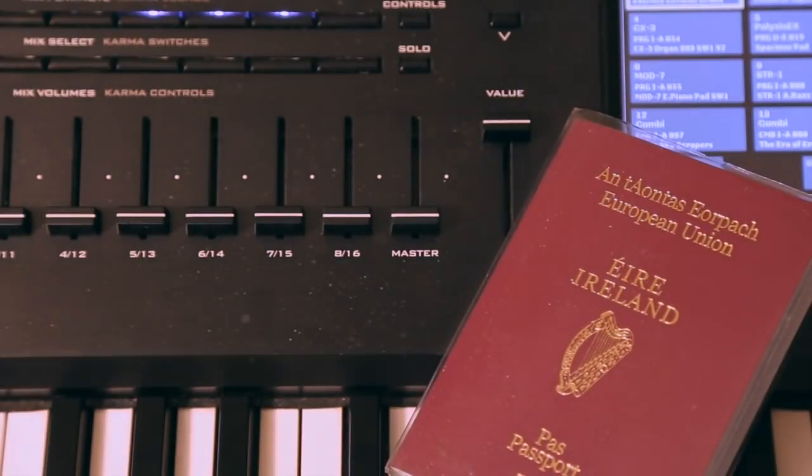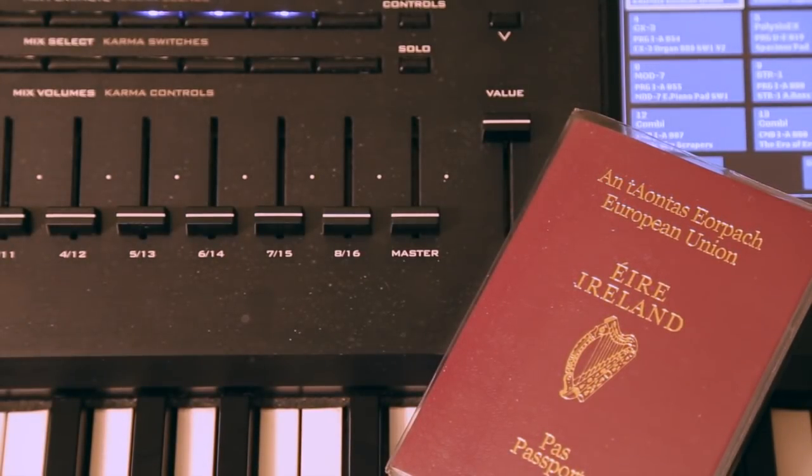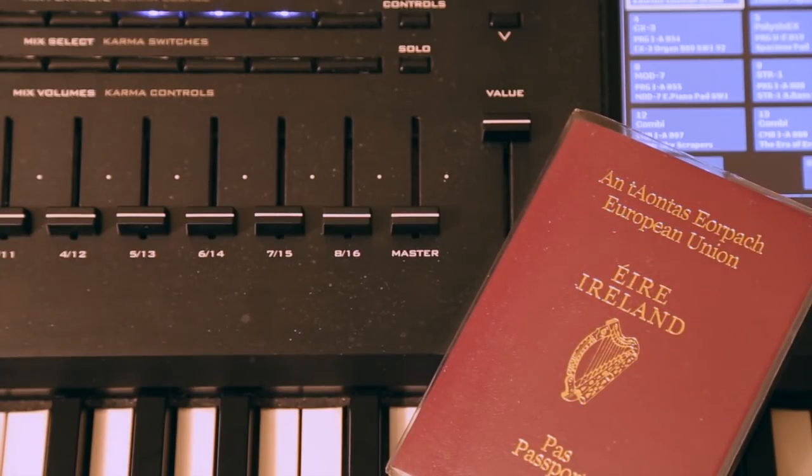I thought this was really cool. So if your passport was printed after the 3rd of October 2013, it also doubles as the most impractical printed sheet music of the Irish National Anthem.